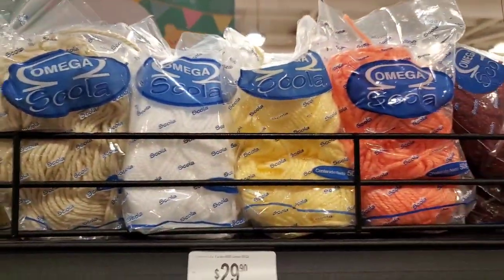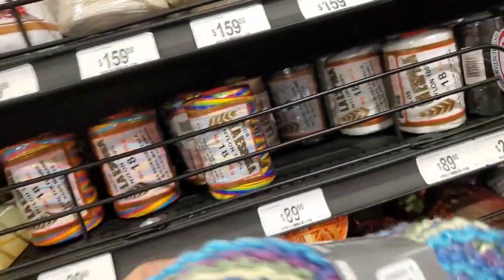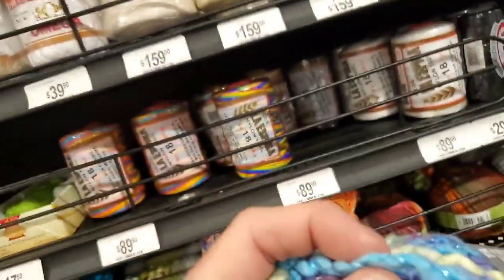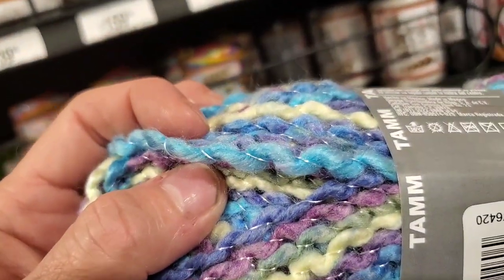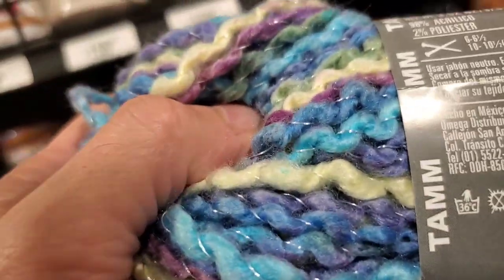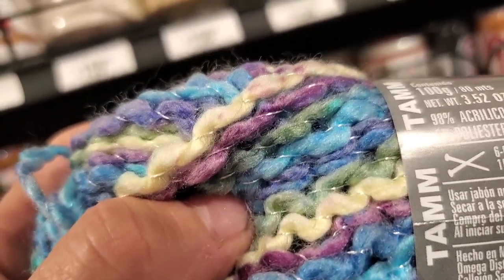Over here we've got — oh, this looks cool — 'Oreo.' It's soft and it's got that thread running through so it's going to have that curly-Q look. It's 98% acrylic, 2% polyester.